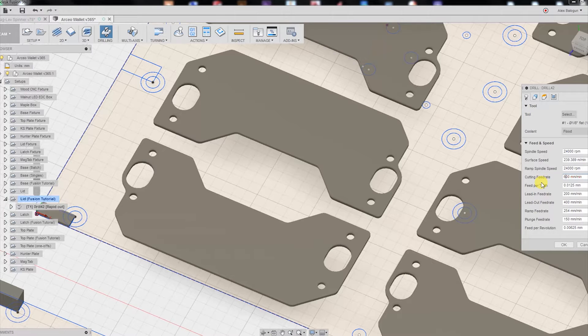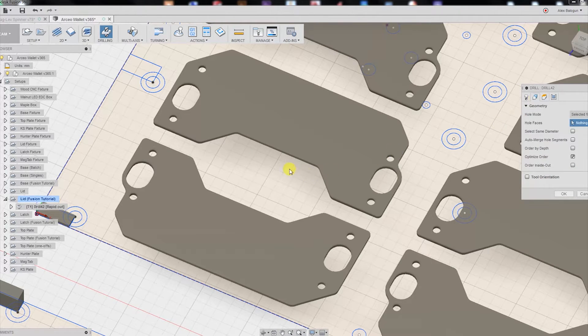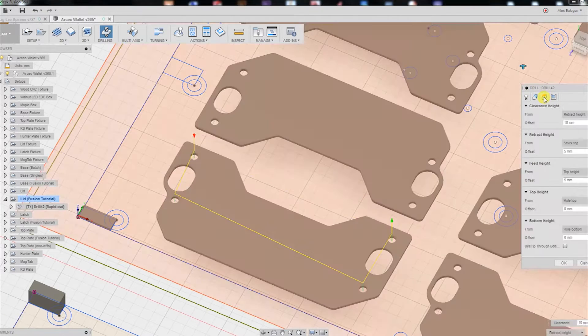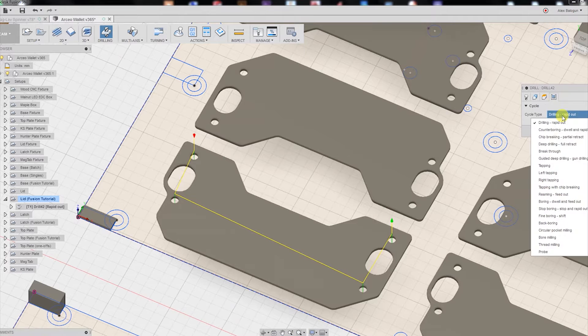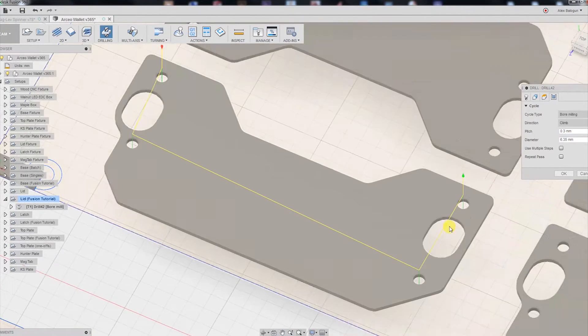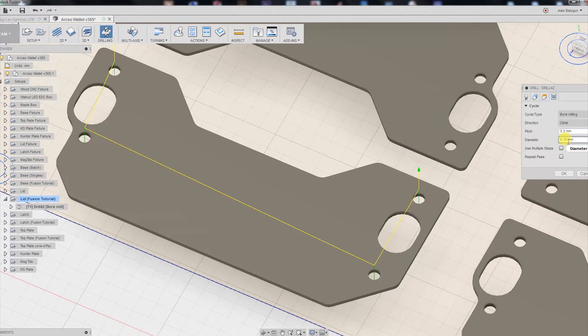We're going to use 600 for our cutting feed rate. For our geometry, just select the four hole faces. For our heights, our top height is the hole top, and bottom height I'm going to set to negative two millimeters. Now for our cycle, we're going to select bore milling with a pitch of 0.3 millimeters to make sure that the first cut into the carbon fiber is nice and shallow so we don't get any type of tearing.